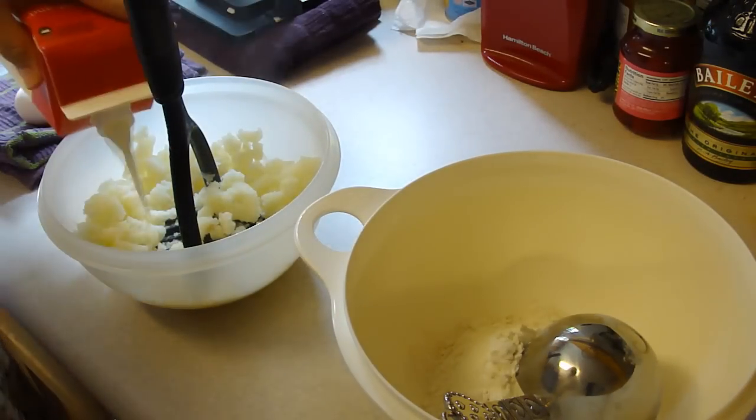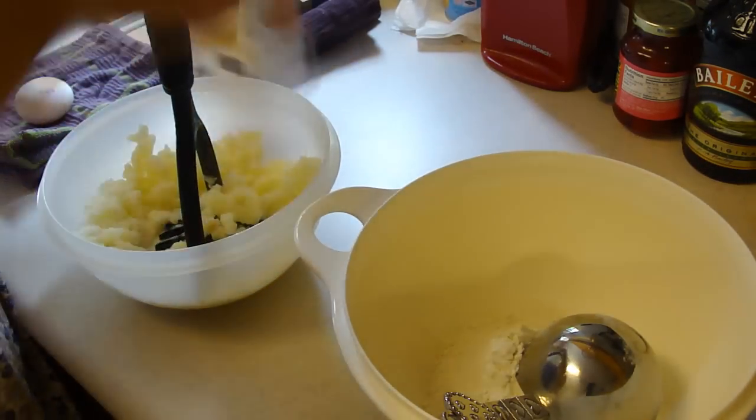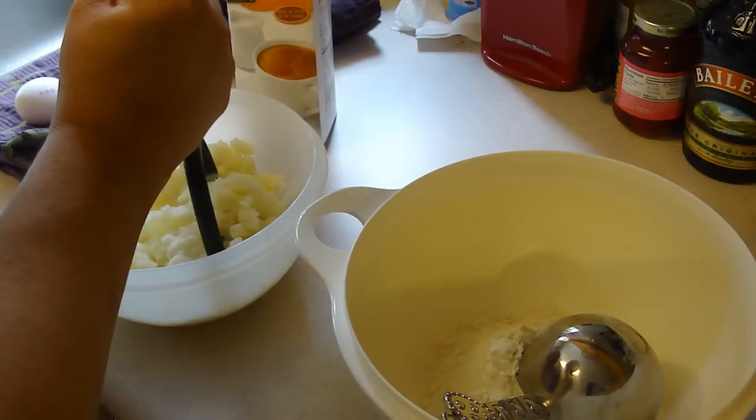So I have a little bit of half and half that I want to use up before it goes bad.